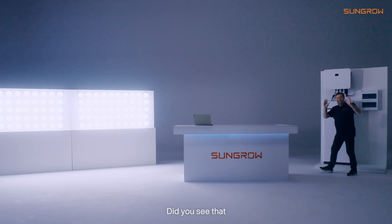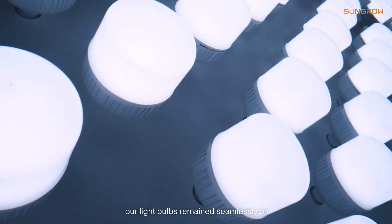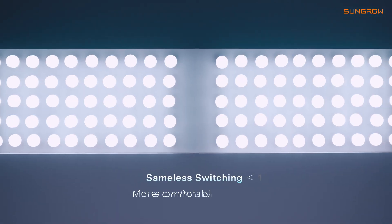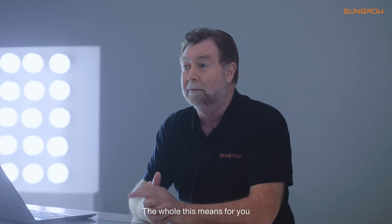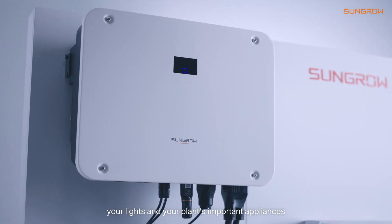Whoa! Did you see that? The studio lights all went off and yet our light bulbs remain seamlessly on.